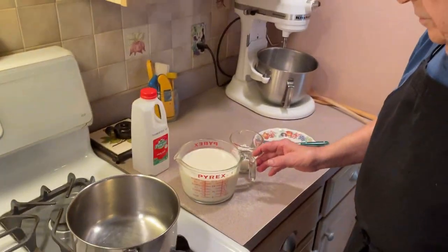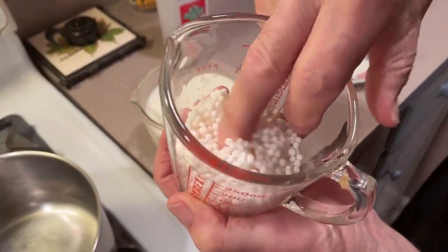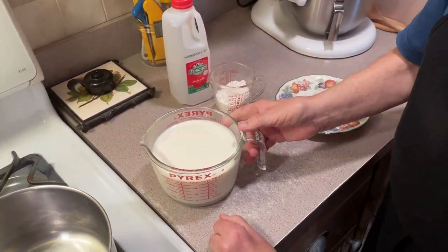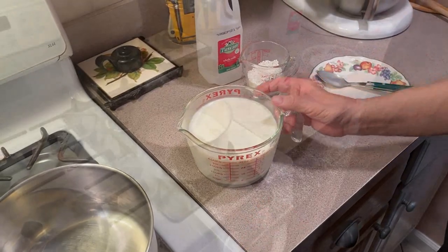The first thing we're going to do: I have a quart of milk and I have a half a cup of small pearls. I had them soaking for a couple of hours. If you can't do that, don't worry about it, but it's good to do it if you can.